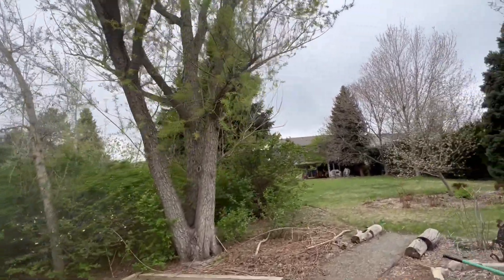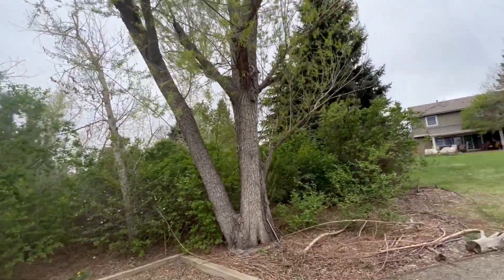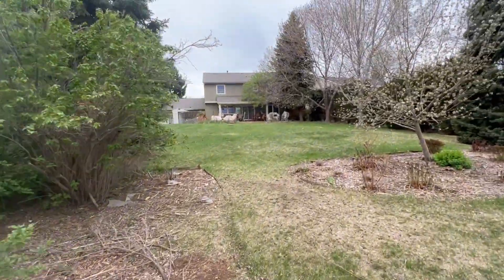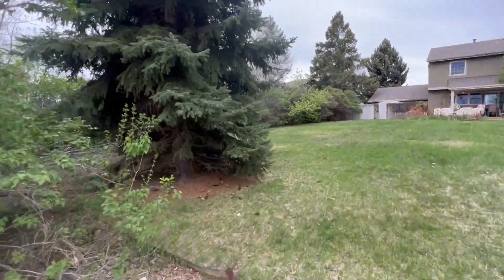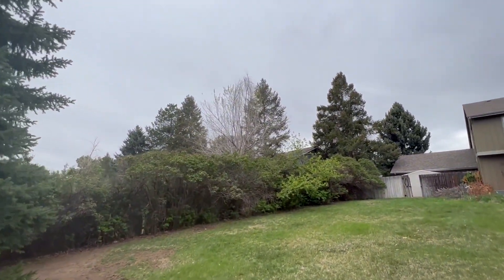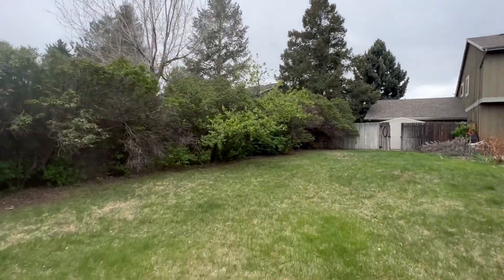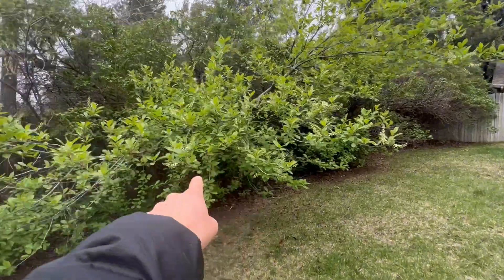There's some deadwood up in this willow — we don't have to go ham on it but we can cut some of the deadwood out. Pretty easy going, it's a pretty easy going climb. Sticks come out. This guy comes out — that branch — this Siberian elm along the lilac hedges comes out, along with this volunteer bush right here.